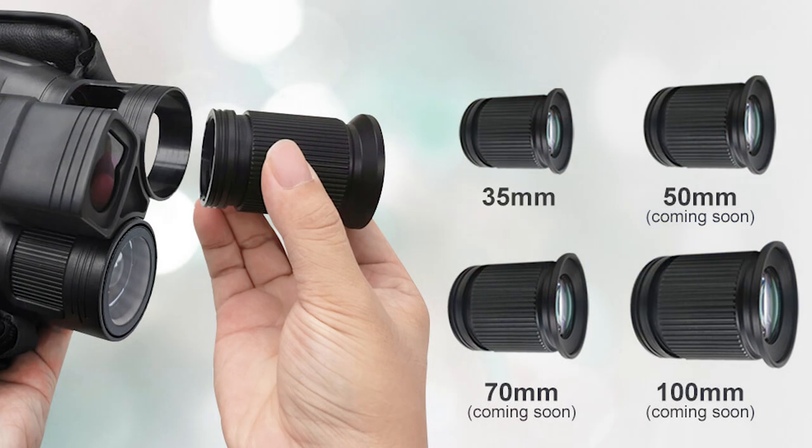One unique thing they're doing with the NV200 is allowing you to take out the whole lens element and replace it with different size lenses, just like a DSLR. There's a little catch at the bottom — you undo it, take out the whole lens element, see the sensor, and put in a new lens. Availability and pricing on replacement lenses aren't confirmed yet, but it does allow you to size up the binos. There's also a focus wheel to adjust focus.